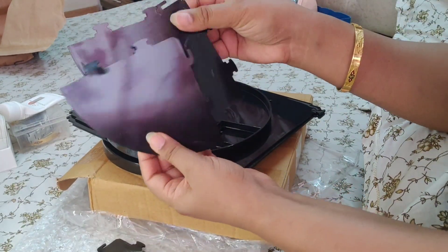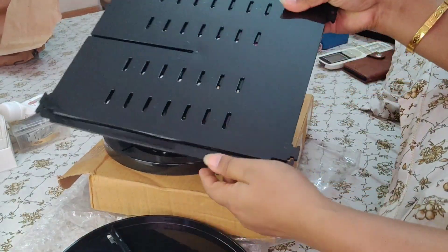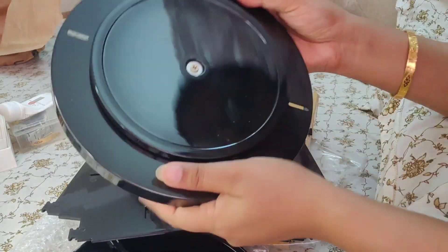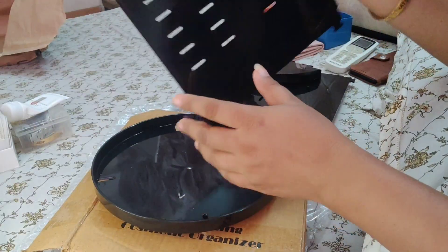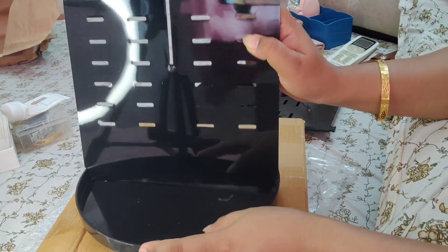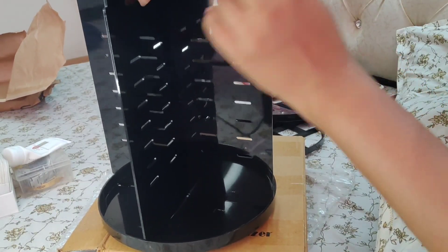So guys, I will show you — this is the partition where you will keep your things. This is the roof of the revolving organizer. These are the standing vertical partitions, and guys this is the bottom revolving base. We will revolve on top of this. So guys, I have put the base on top of this revolving part. These marks are made in the corners — you have to keep the first partition on top and add your other partition to it.